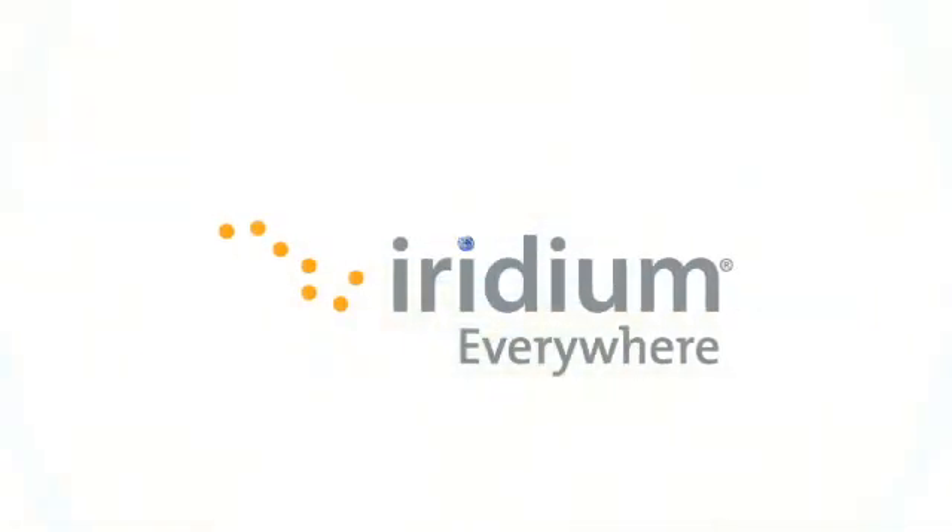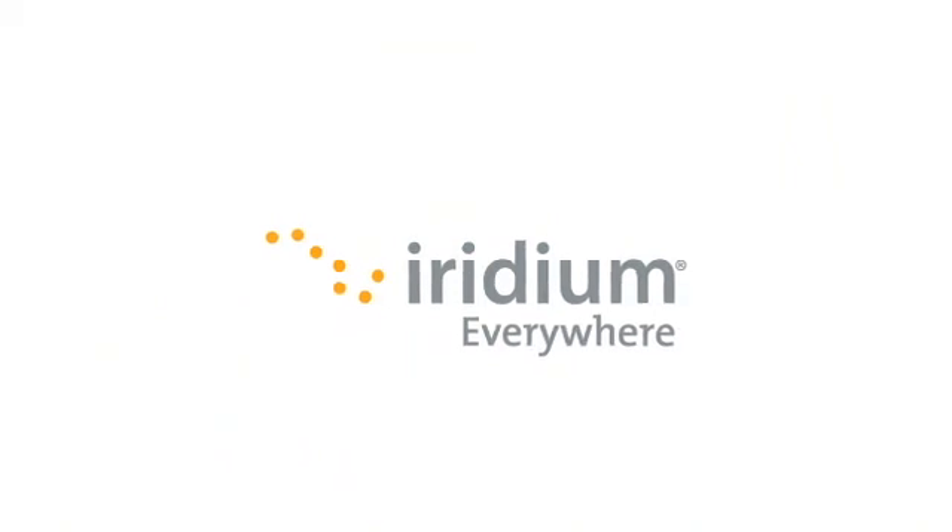Only Iridium Xtreme makes it this easy to make a call when you are on the move, everywhere.